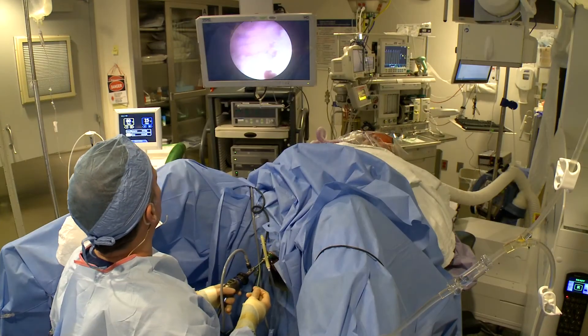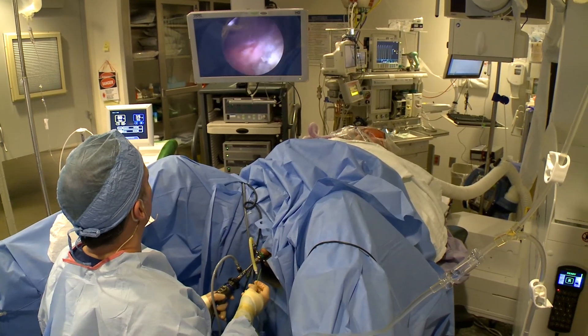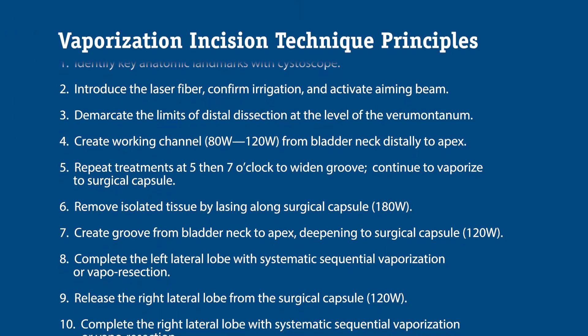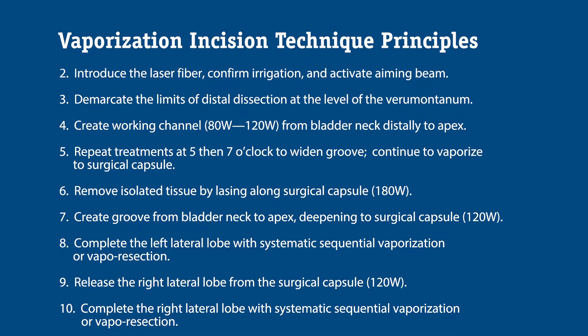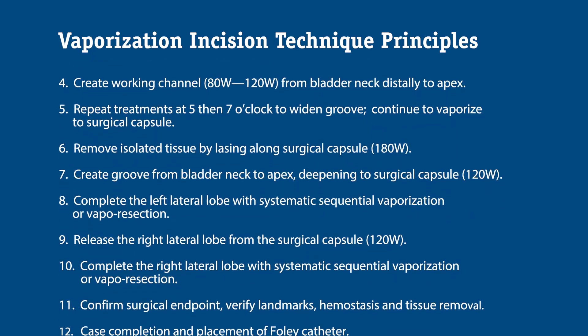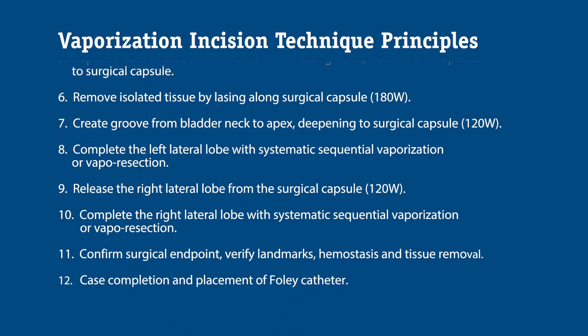Everyone who's a candidate for TURP is a candidate for green light laser therapy — there's no difference. But in addition, you can treat patients who might not be candidates for transurethral resection, such as older or sicker patients. To do the PVP-VIT technique, it's a standard sequence of steps. If you know how to execute the operation, have selected your patient well, and counseled them on their post-operative course, everyone wins.